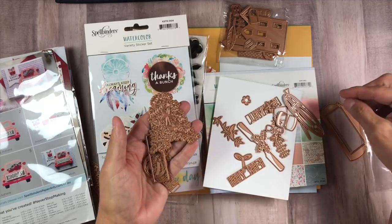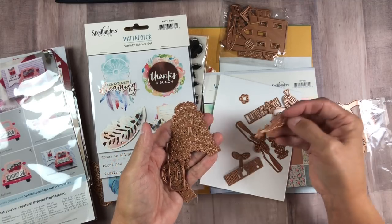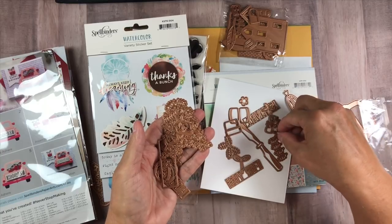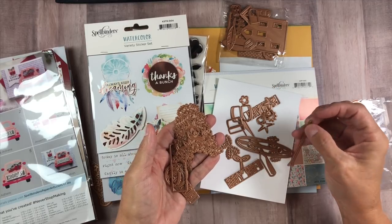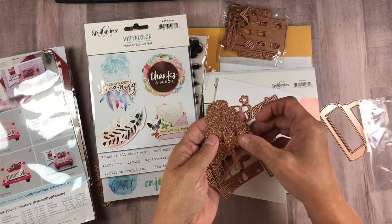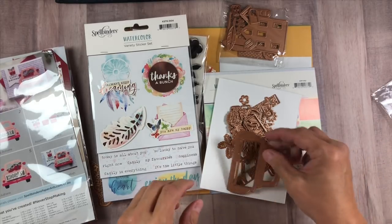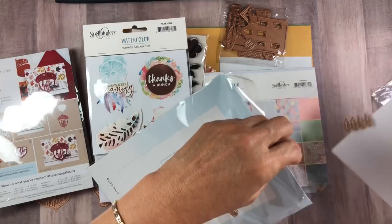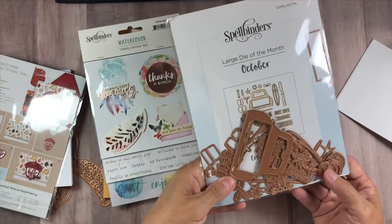And this looks like just leaves, maybe. I'm not sure what this is either, but I think it probably goes with this tree, would be my guess. So we're going to have to look this up before we can play with it. But that is a ton of stuff to play with, right guys? I'm going to put these back in here so I don't lose them. I think we may do that one first. I already dropped one. So that is the large die of the month.